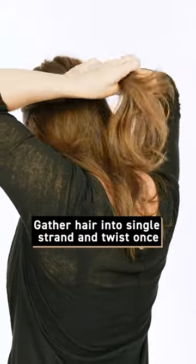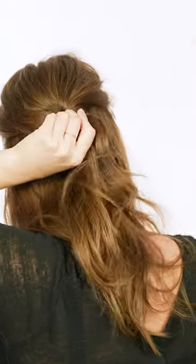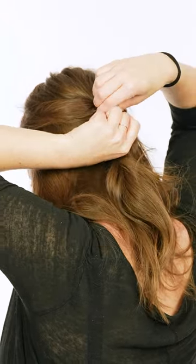Then, gather your hair into a single strand and twist once to make it more secure. After, secure your hair with a claw clip. For longer hair, you can use a larger clip.